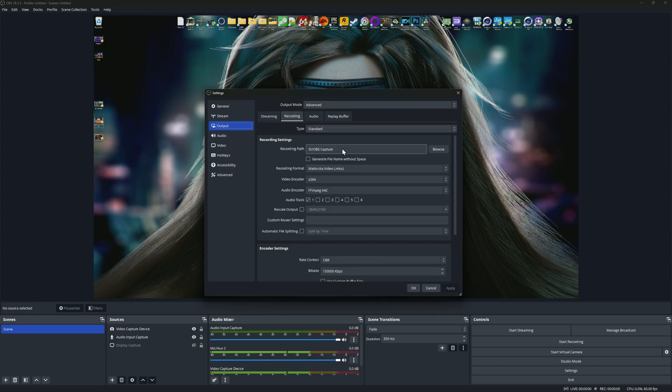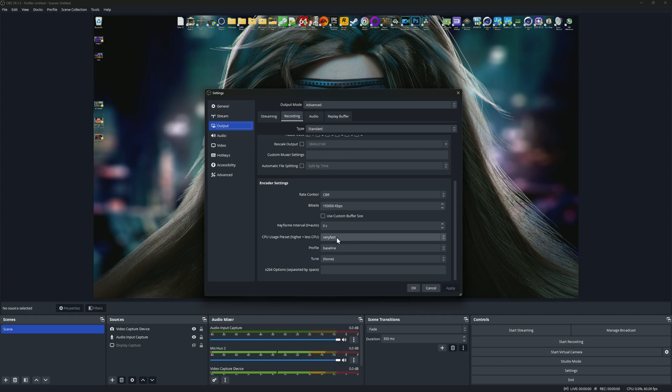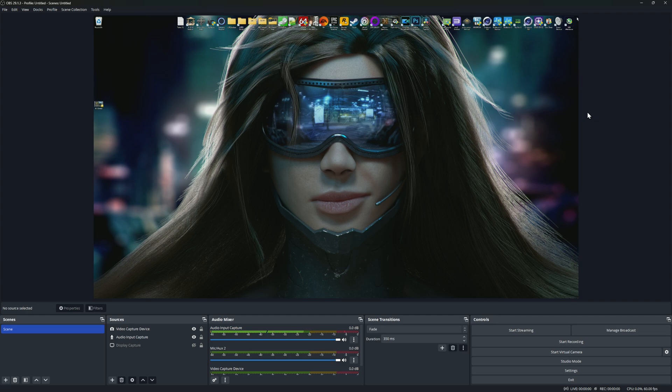For recording, I'm using the x264 codec, which uses the CPU. I'm recording at 150 megabytes per second at a constant bit rate, with the CPU preset set to very fast and a profile at baseline. That's pretty much it in terms of settings — very simple to use with OBS. Now I want to show you guys some quality from the recording.